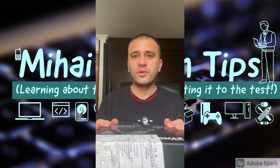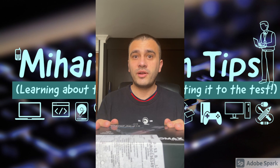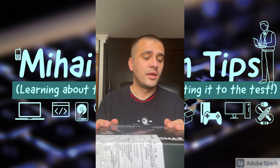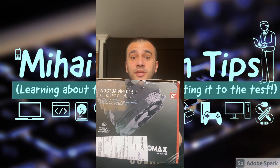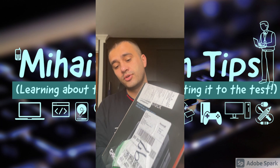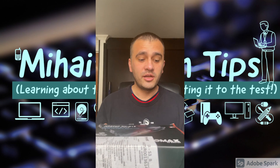Hello everyone, welcome back to another video on Mihai's Tech Tip channel. For today we have a very big surprise — the unboxing of the flagship product of Noctua on Amazon: the Noctua NH-D15 cooler. As you can see, this is actually a huge box, so I'm very eager to see what we can find inside.